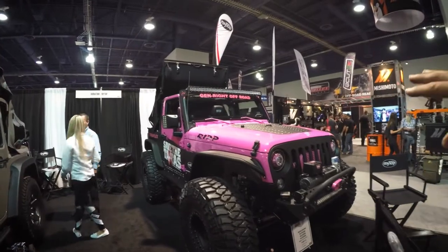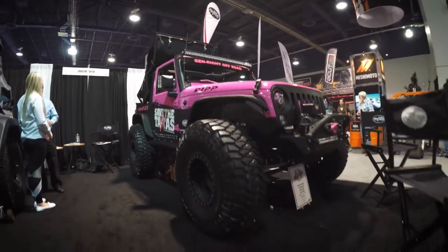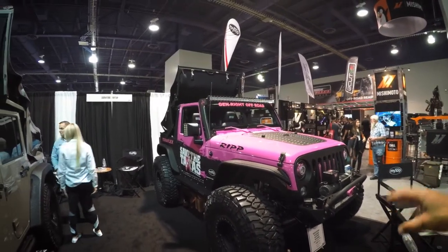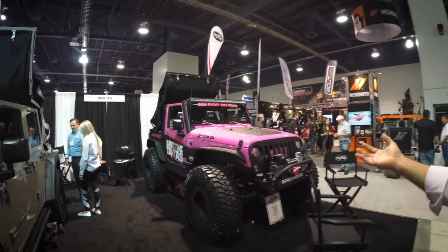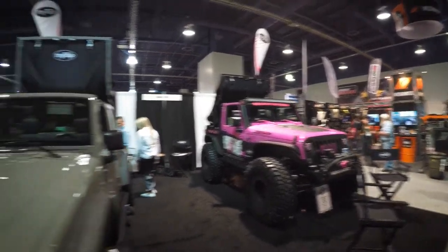This is the Save the Tatas special — we all want to save the Tatas. This is Kate, she's the owner of the Jeep. We did this as a charity build with the MyTopline. Can we get a demo?